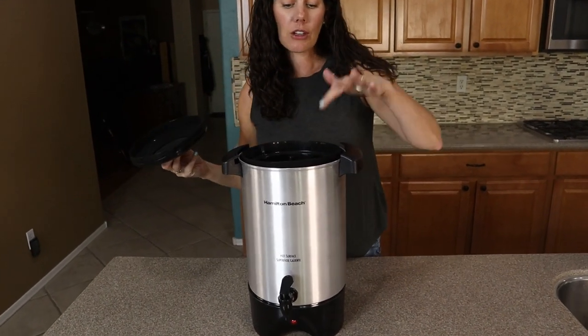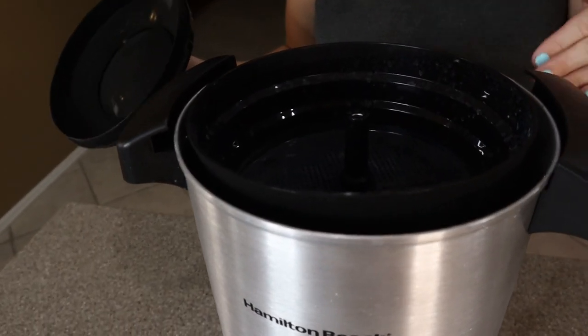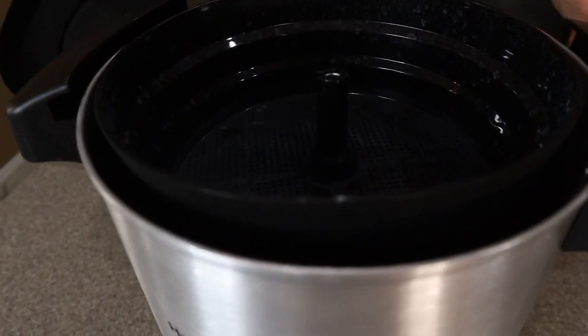If you're going to be brewing coffee, you're going to put your coarse coffee grounds right in this basket — no filters needed. But if you just want hot water, you don't even need to put this here.